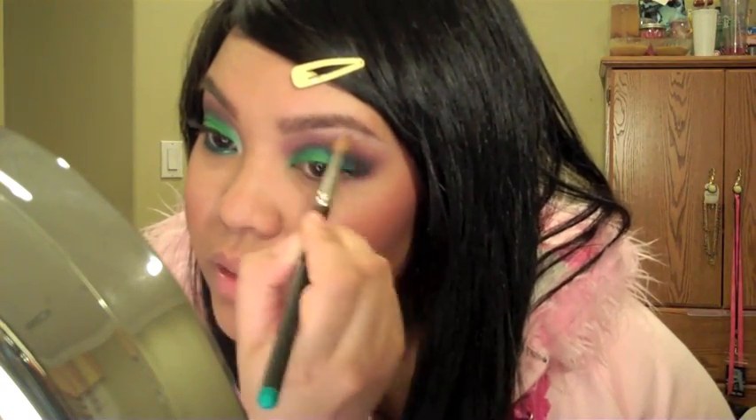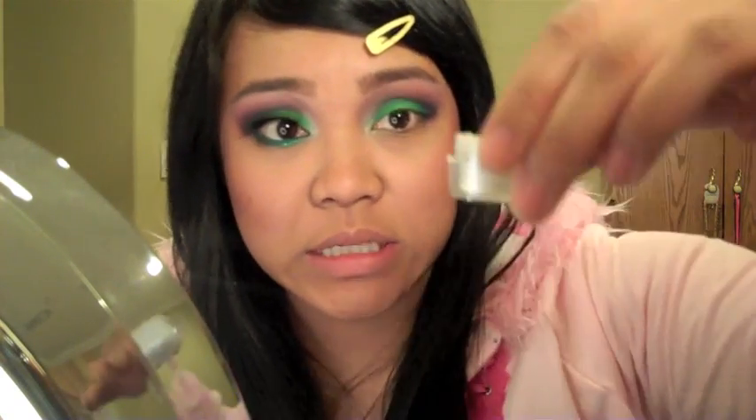For the highlight I'm using Shroom — any shimmery color will do — putting it all over the brow bone and blending it into the rest of the eyeshadow. For the inner highlight I'm using OCC's Obsessive Compulsive Cosmetics color called Spectral, placing that on the inner corner and bringing it up, then blending it into everything else.